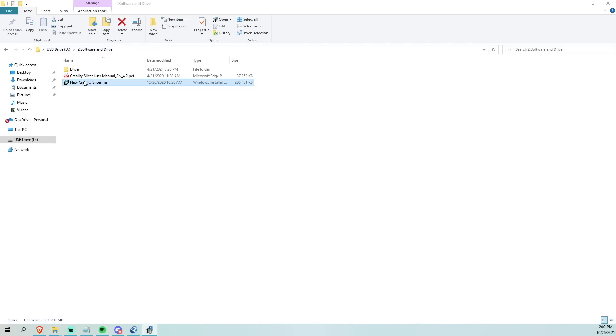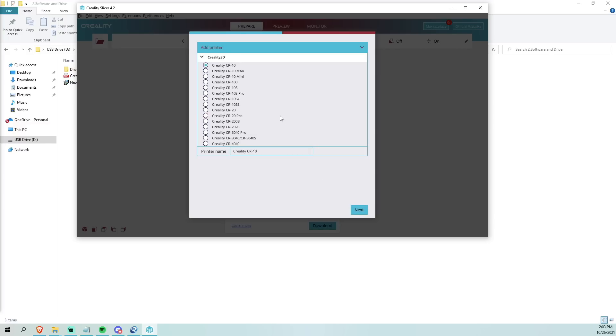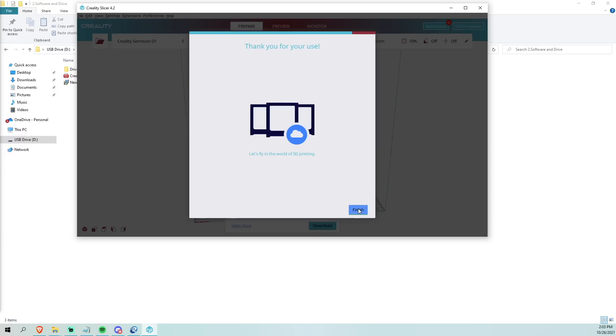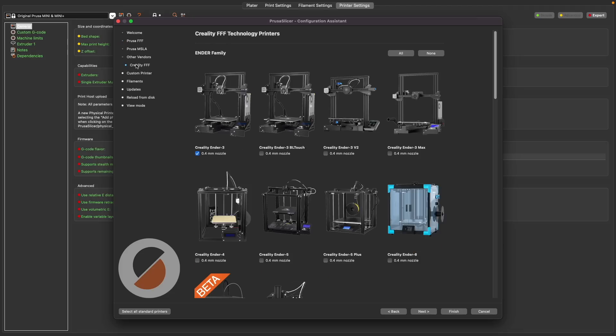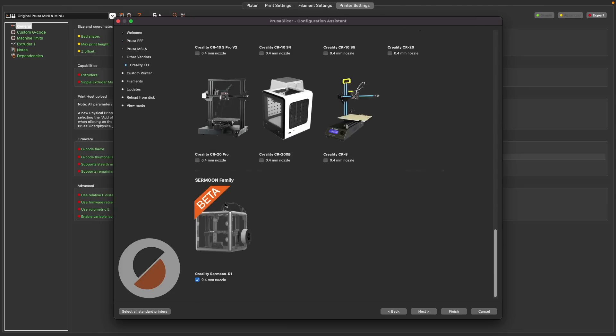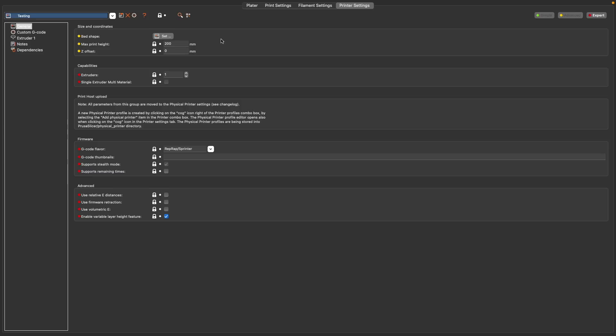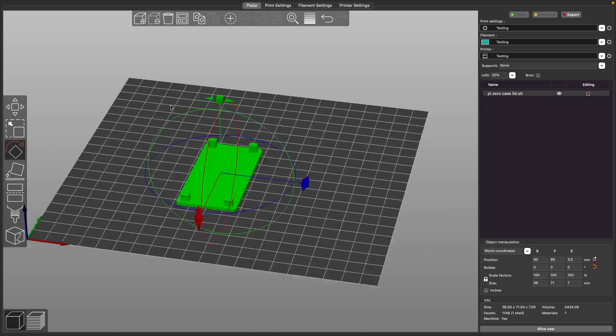Now that that was out of the way, I was ready to slice up some models. On the SD card they actually include a Creality version of Cura — essentially Cura 4-point-something — that has profiles for the Sermoon. All the printing I did was a combination of that and the profile built into PrusaSlicer. At the time of testing, that profile does say beta, however I did a lot of printing with it and the quality I was getting with the PrusaSlicer beta profile was at least equally on par with the Creality Cura profile. So if you prefer to use PrusaSlicer, go for it — the D1 profile seems really solid.